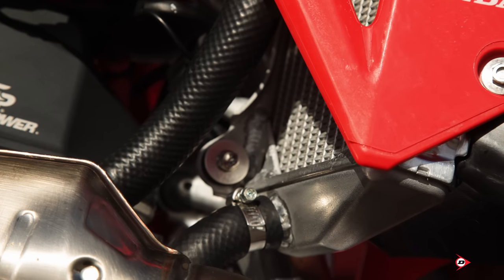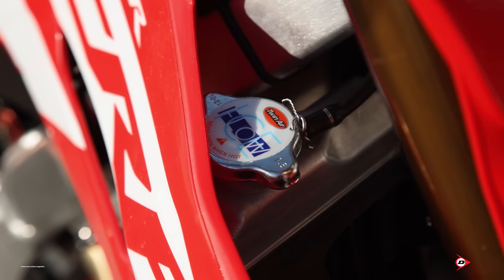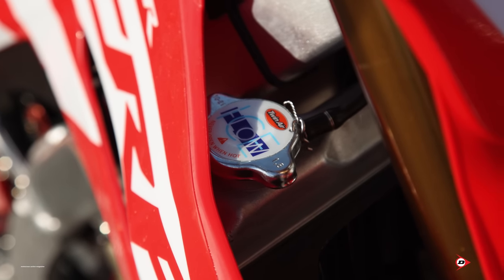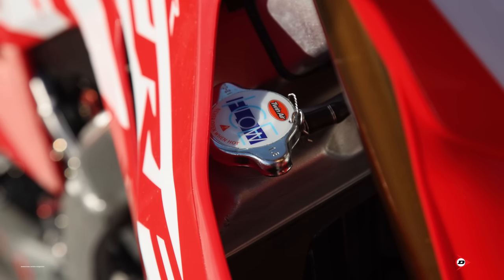We've got a radiator brace one through the back, and a corners brace as well, just so if we have a little tip-over we don't twist the spigots. The tanks are all reinforced with a bit of weld just to strengthen everything up - preventive maintenance is always key. We whack that thing with a 1.8 cap on it from Twin Air, just a little bit higher pressure so we don't smoke them out too much when we get hot.